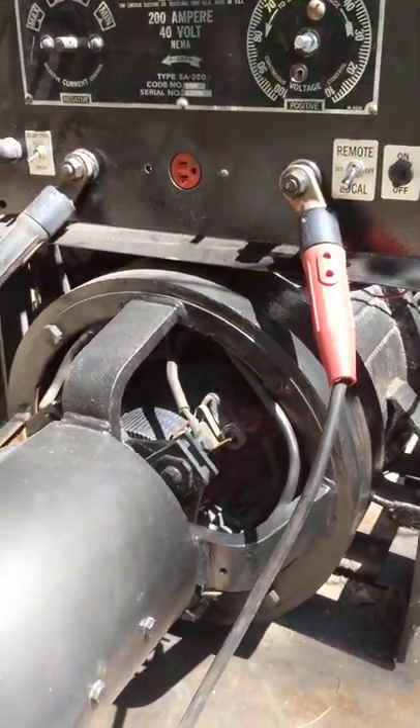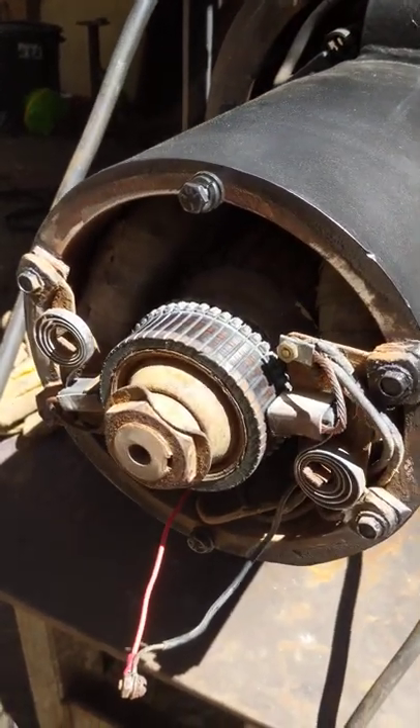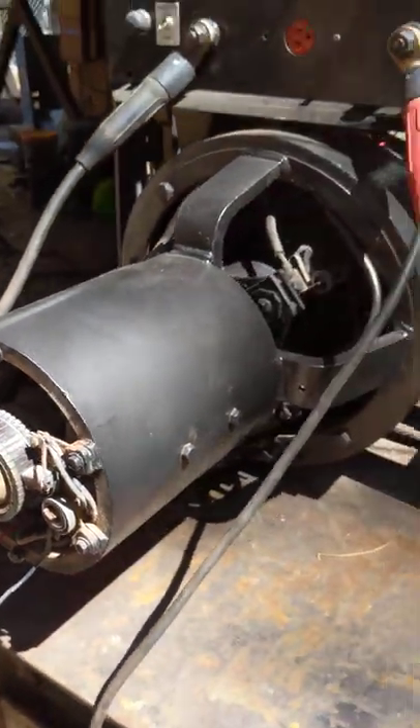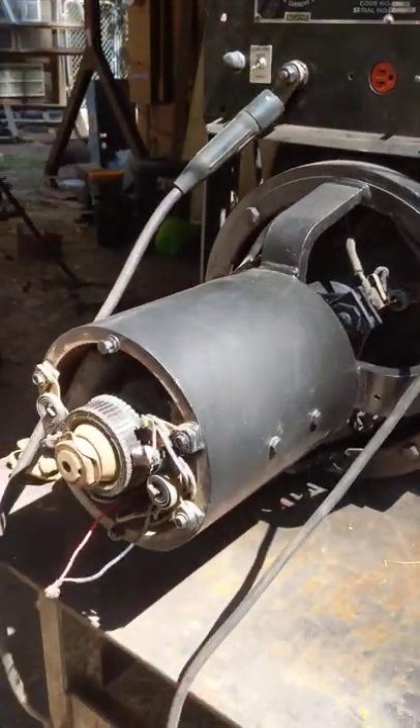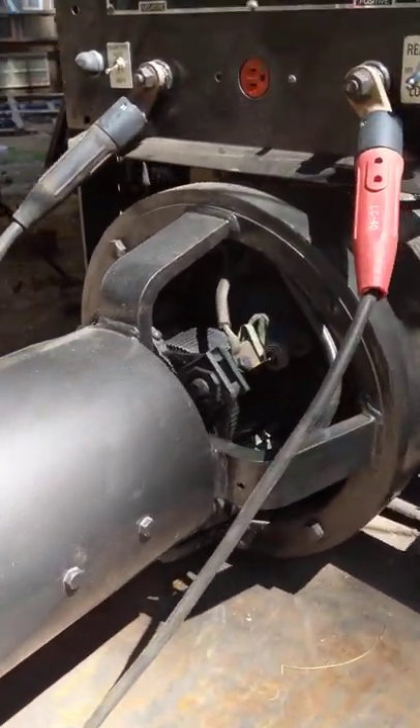I just wanted to clear up some of the things I've come to understand on these old short hood welders. One of the big differences I noticed is there's three wires coming out of the generator housing up here. On a red face or a black face, any other welder I've experienced has four small wires coming out of there.